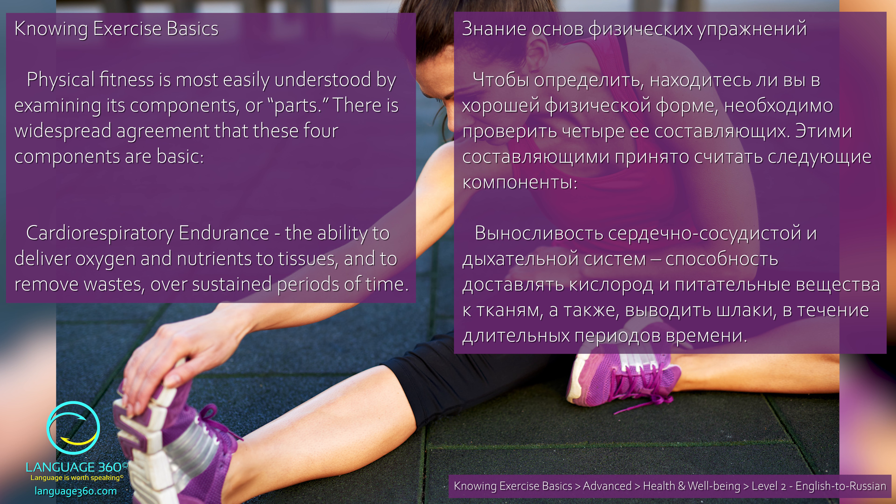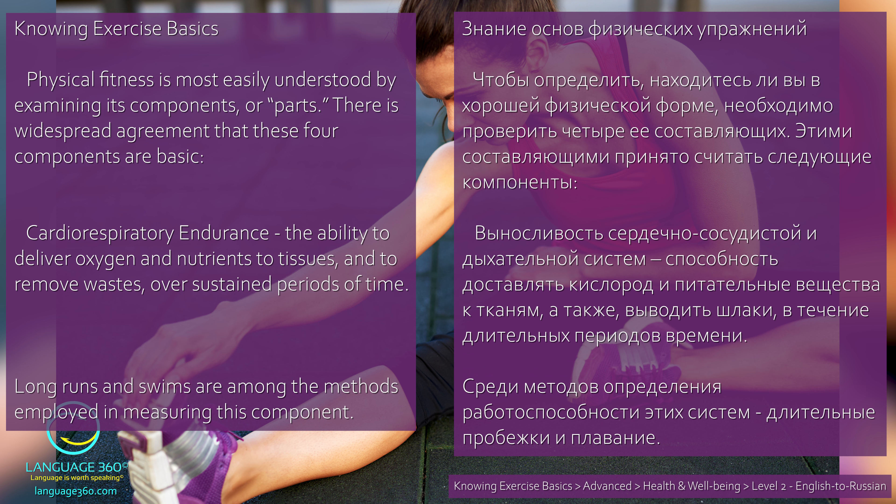Выносливость сердечно-сосудистой и дыхательной систем — способность доставлять кислород и питательные вещества к тканям, а также выводить шлаки в течение длительных периодов времени. Long runs and swims are among the methods employed in measuring this component. Среди методов определения работоспособности этих систем — длительные пробежки и плавание.